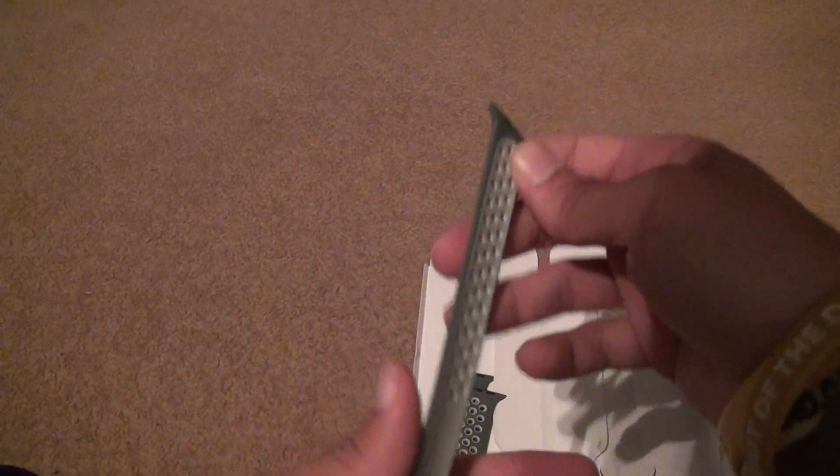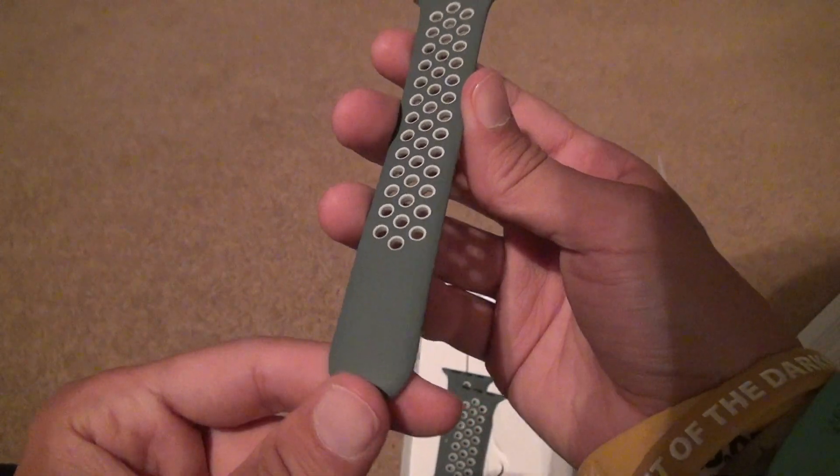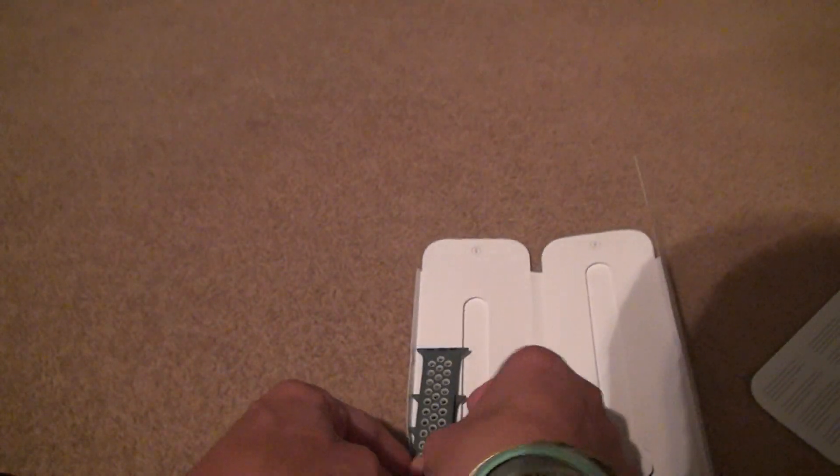Yeah, they were all in there just like in the picture, so everything looks just right up to specifications. So that's that.